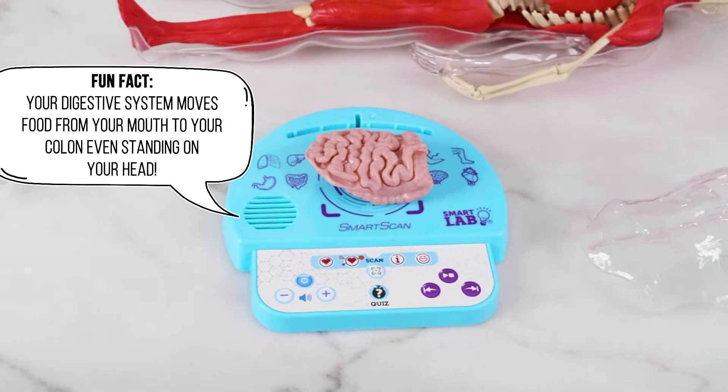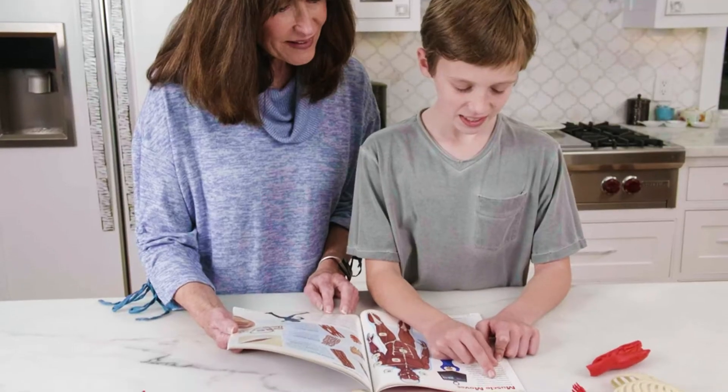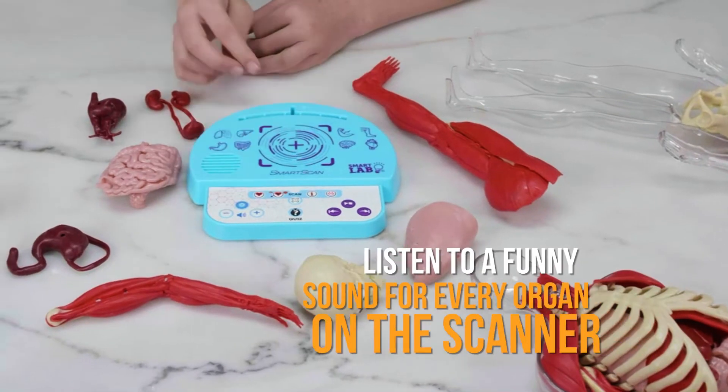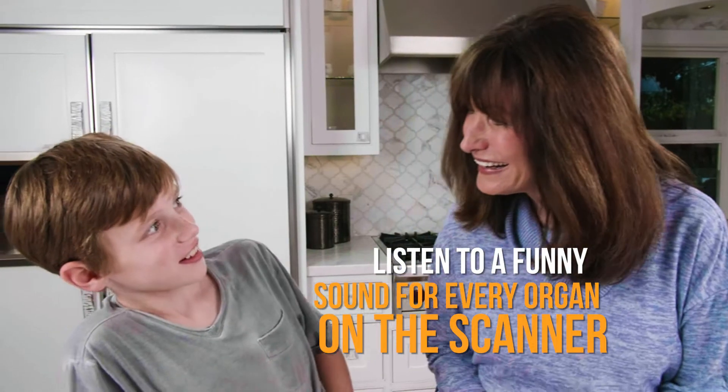Your digestive system moves food from your mouth to your colon, even when you're standing on your head. Listen to a funny sound for every organ on the scanner.